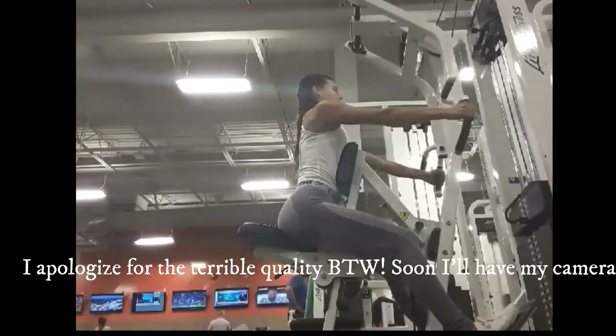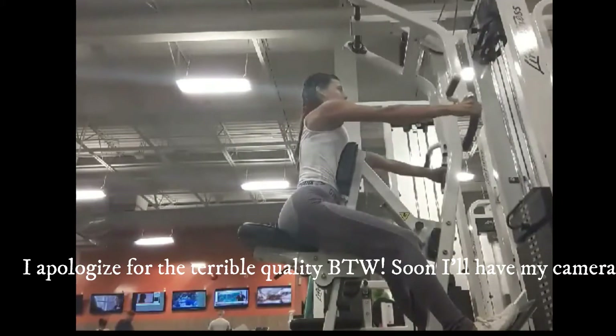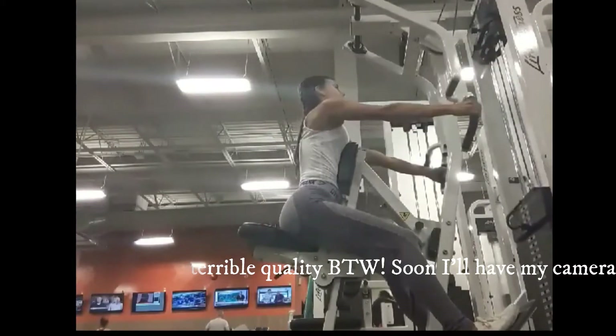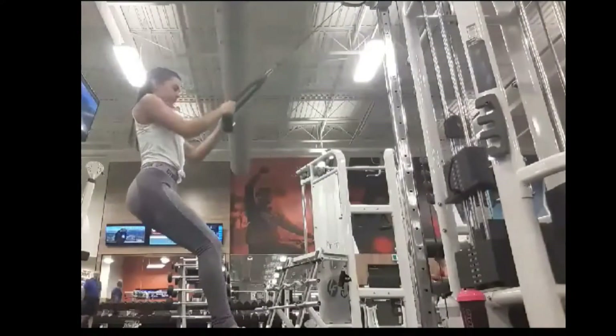This one is very similar to the very first one I did. I really just play around with the weight depending on how tired my back is. I'd rather do more reps with less weight though — that's just me.